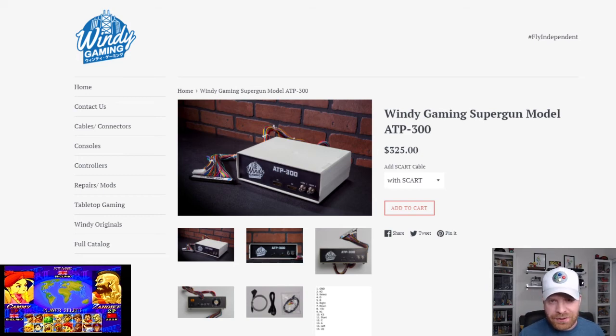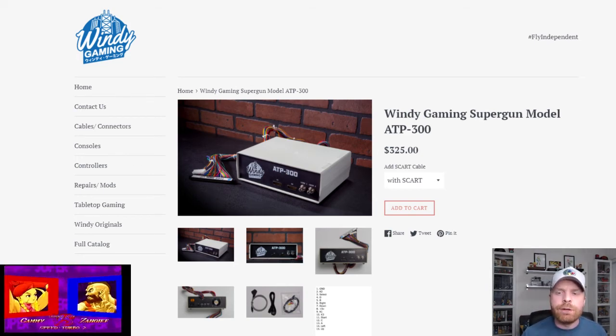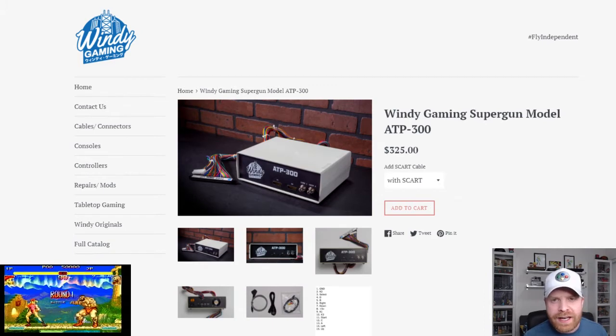Hey everyone, Mr. Sejano here. In today's video, I'm going to give you my full review of the Windy Gaming Super Gun model ATP 300. Let's get started.